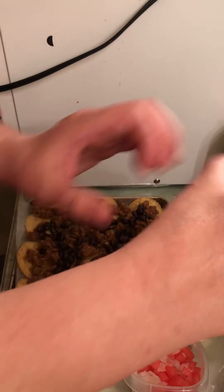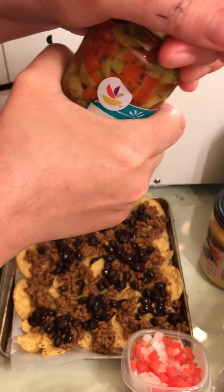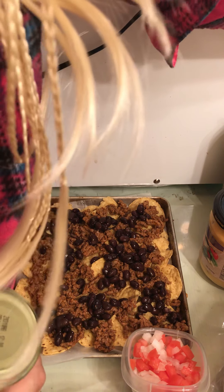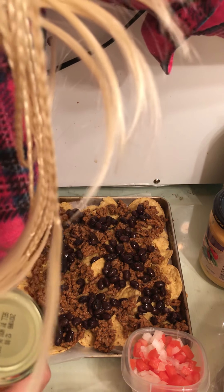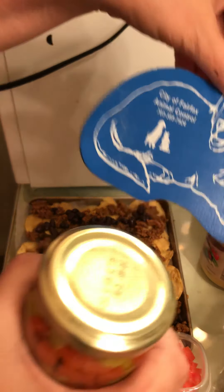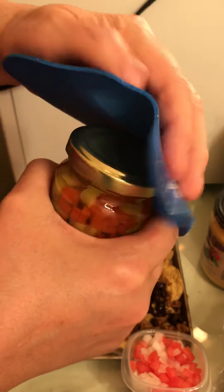Open all this. Sometimes when you can't open the jar... I need a jar opener. Must be weak or something.